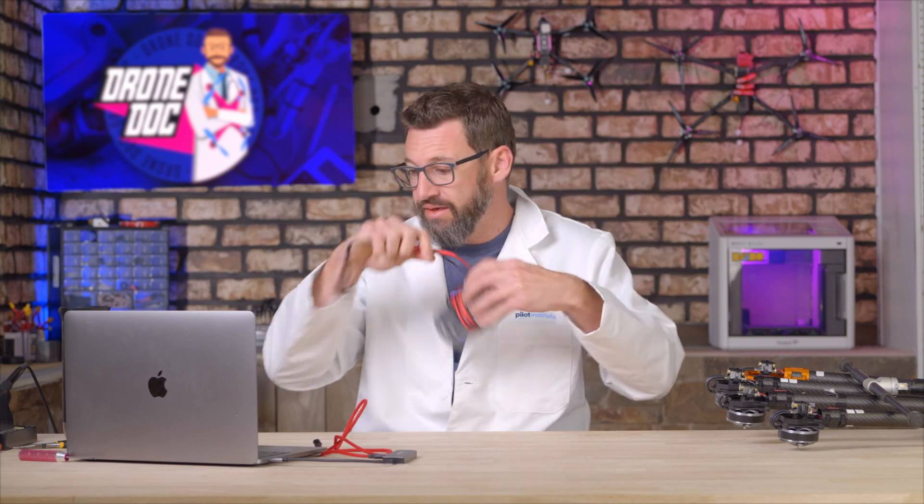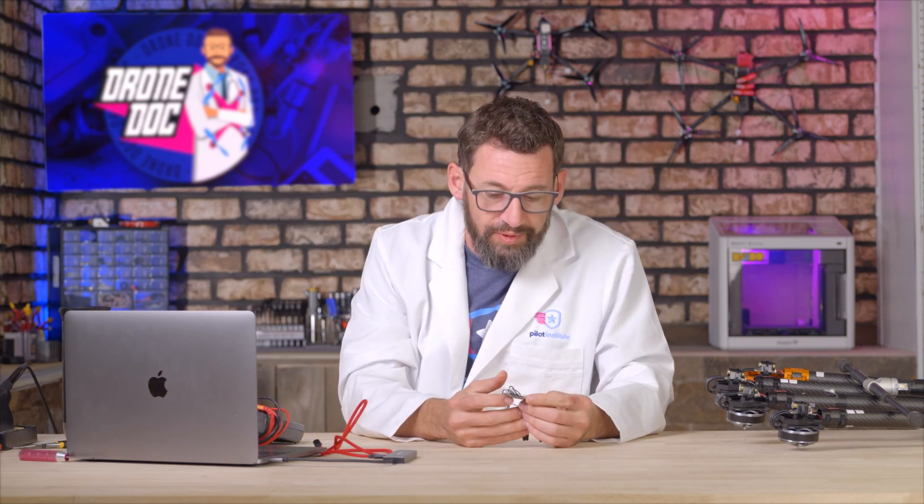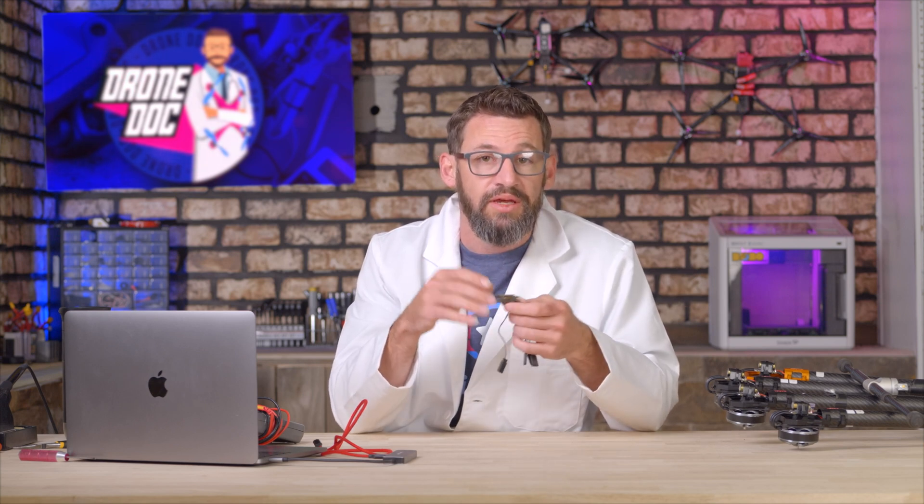I have an old flight controller here loaded with Betaflight — it's going to make it easy to connect to the ESCs. We're going to check the motor directions, verify that the motors are spinning in the right direction, check our settings, and maybe go into the LED settings and set those up.